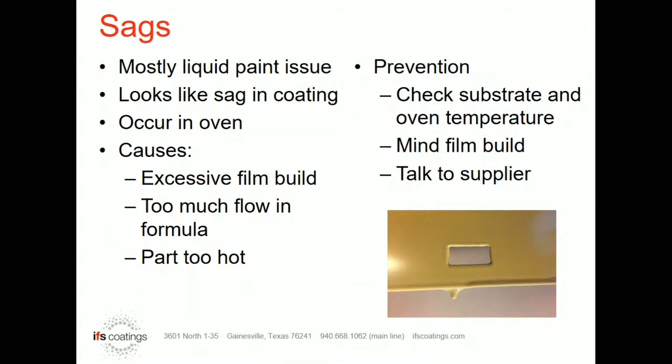We also see it with formulations that are meant to have a lot of flow. A lot of times with urethanes, we always talk about how smooth they can be — you see them more in an automotive type finish. With that type of finish, you also have a better chance of having a sag around a punched hole or a spot in the part where you might be a little heavy on film build, and that excess flow will cause a sag.